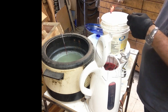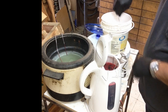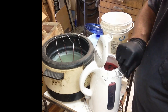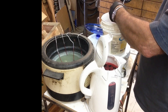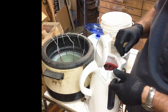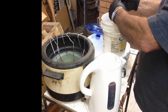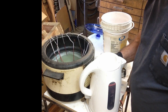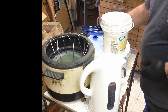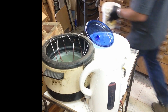There we go. I want that cooking in there for about another ten minutes, then we'll take them out, rinse them off one more time and dry them off. Let me dump this old ugly red water and put some fresh stuff in.